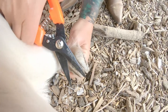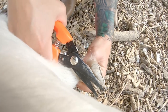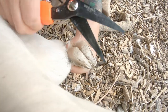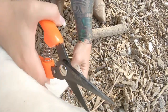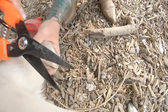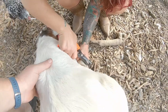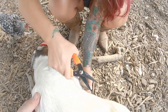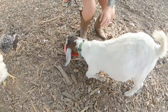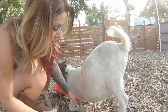I've also made sure that I touch his feet every day. He's a bottle baby, so I've had him from almost day one. I made sure he got pretty used to me touching his feet.